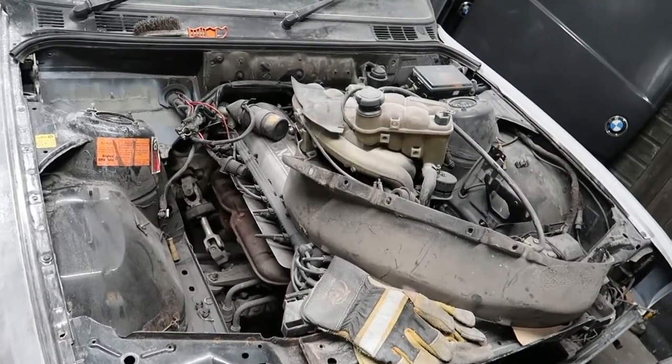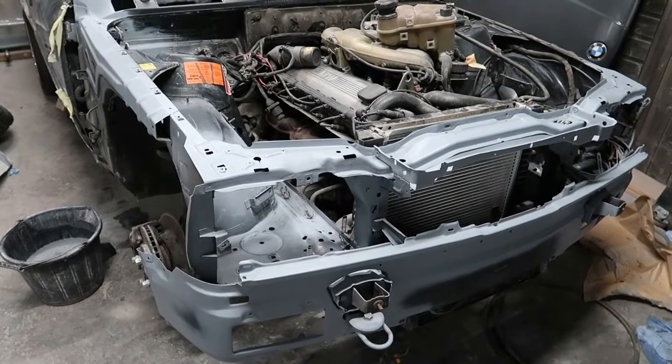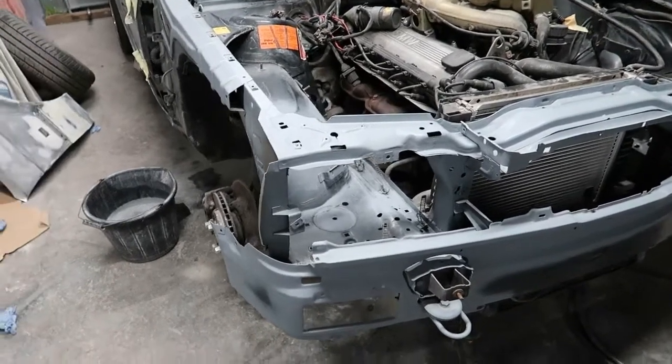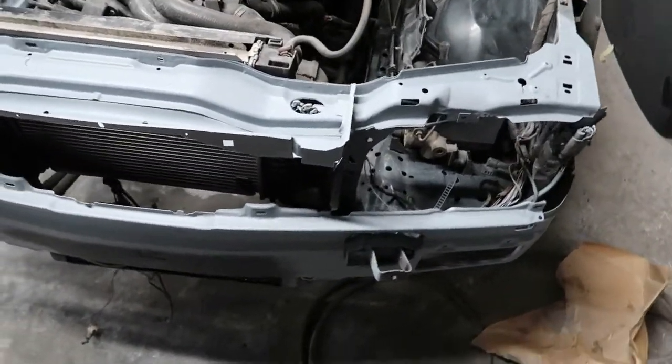I removed lots of bits and bobs from the engine bay area and prepped it up ready for paint. Now you can see the vehicle's in primer — it's all been prepped up, all the front end's been prepped, any rust has been treated, and then it's been masked and primed.